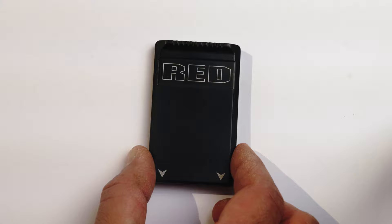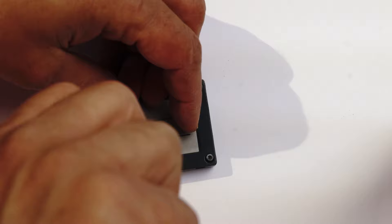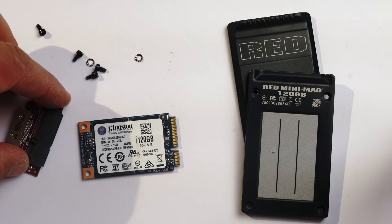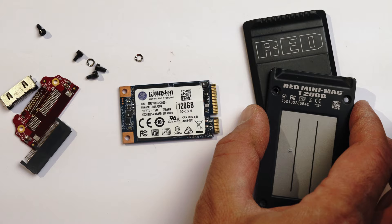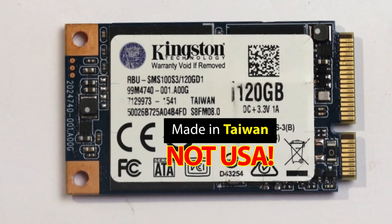Let's take a look at this entry-level RED Minima, mainly aimed at the lower end of the market for filmmakers with less financial resources. This is a RED Minima 120GB. Inside, you will find that the 'Made in USA' RED Minima 120GB is, in truth, an ordinary Kingston 120GB MSATA SSD along with two Chinese connectors confirming a simple pass-through adapter. This is one of the most inexpensive Kingston products, and the SSD is made in Taiwan, not USA.